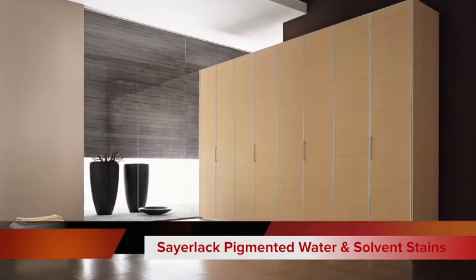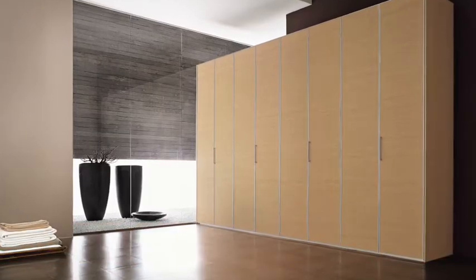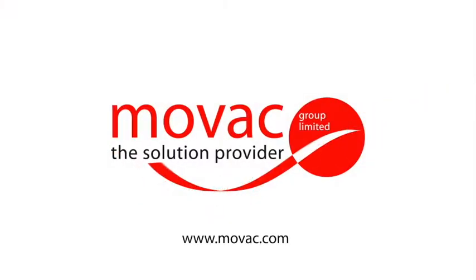Contact Movag now and take advantage of the innovative wood solutions they can provide.